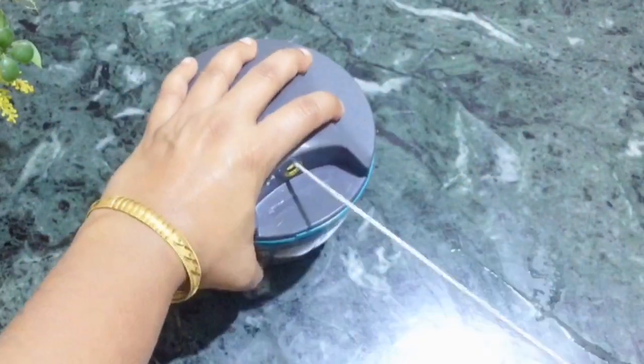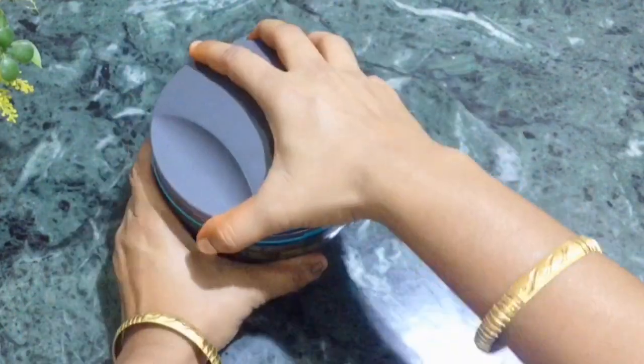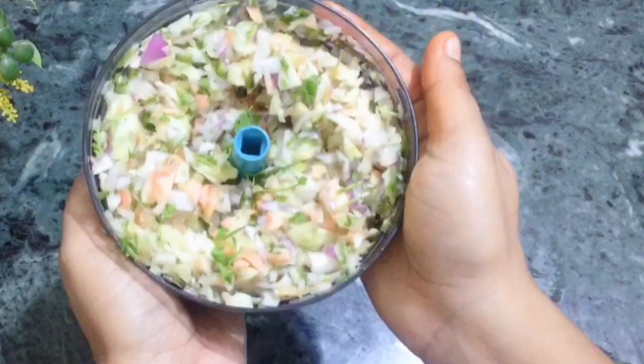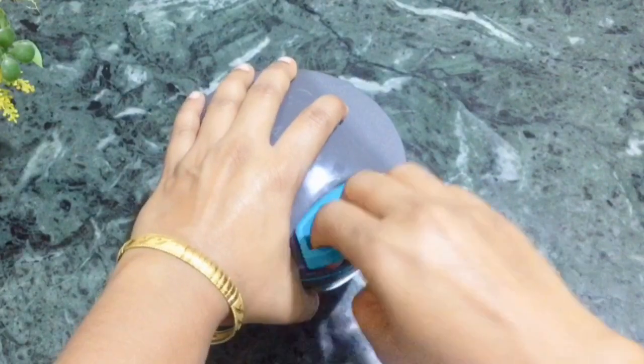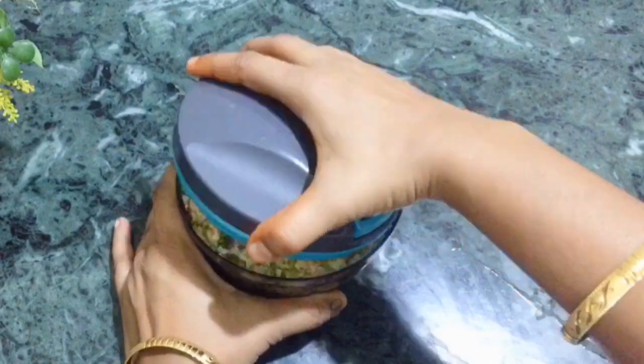I need some more vegetables for the salad. I have to cut the vegetables in the chopper. I will chop them a little bit more, cutting them nicely, which makes it come out very nice.